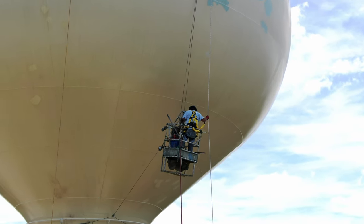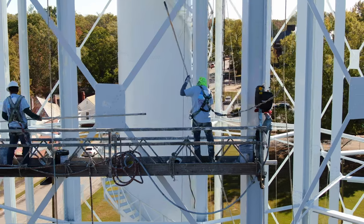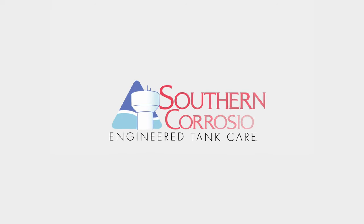When cared for properly, these tanks can live and operate for decades or even centuries. For all of your water tower maintenance needs, be sure to call Southern Corrosion — the industry leader in water tower maintenance, care, and painting.